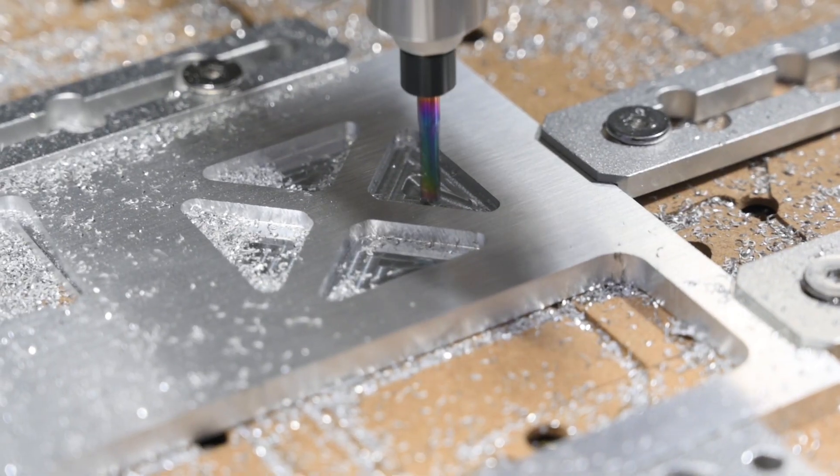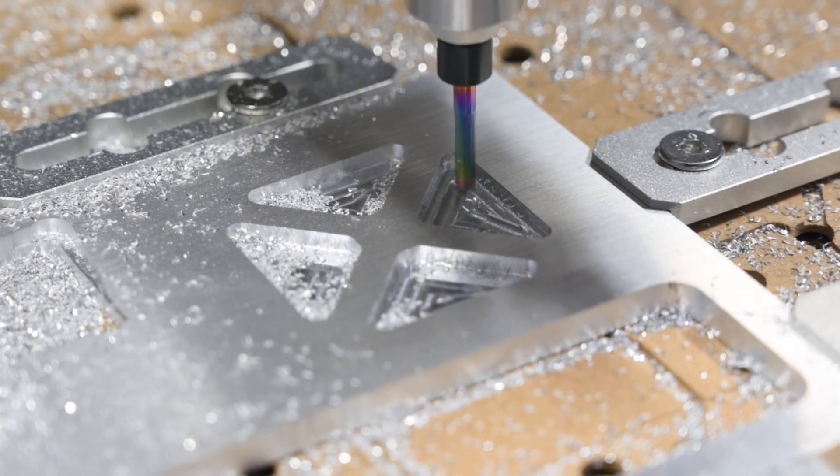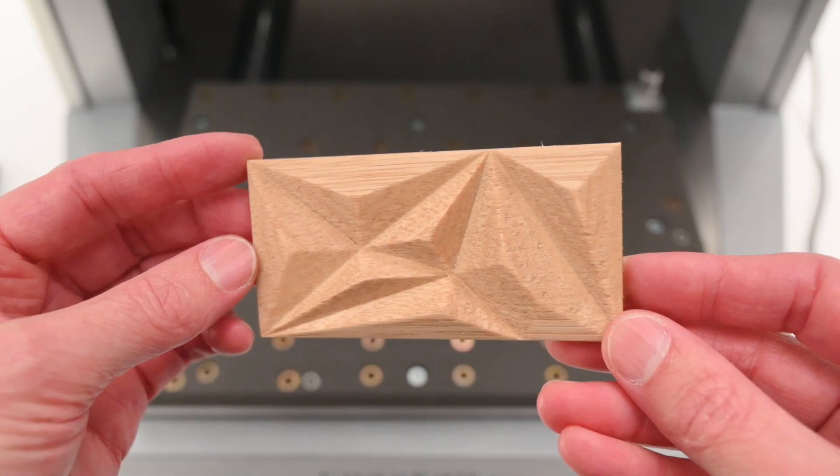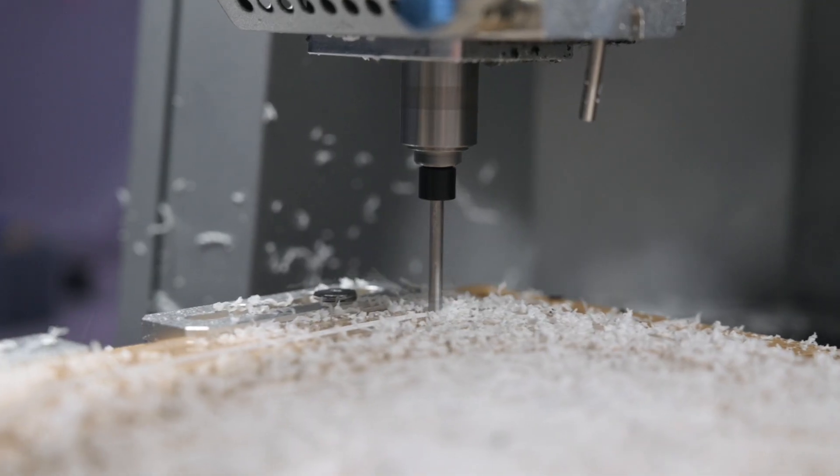Along with testing the machine, we'll be putting it through its paces with some real projects — cutting into aluminium, making a circuit board, and working with wood and plastics to see how well it really performs.